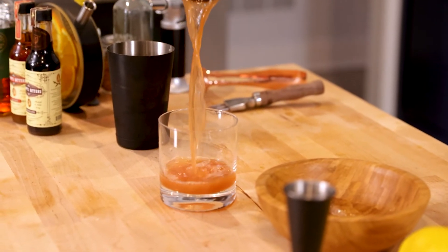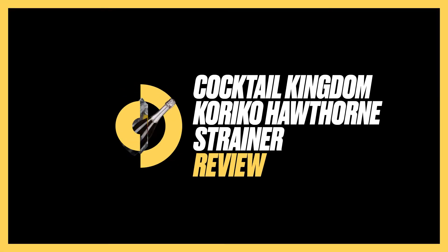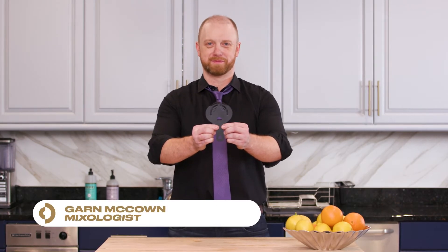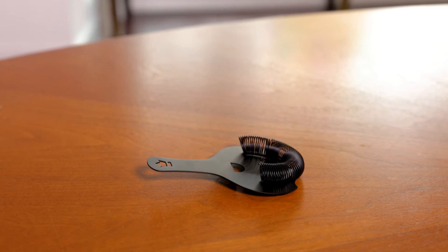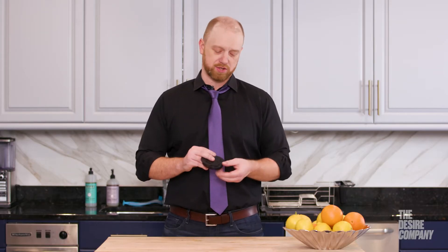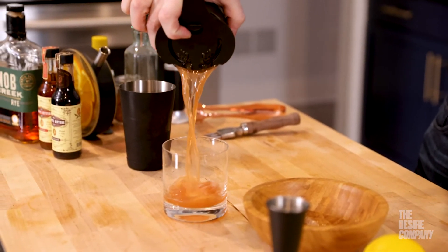You can strain multiple stirred cocktails or shaken cocktails all at once. This is the Kuriko Hawthorne strainer from Cocktail Kingdom. Solid one-piece construction, beautiful tight coiled spring, keeps all the ice chips out of your cocktail. It also has a nice slit here and holes here as well, so you can pour two cocktails at once if needed.